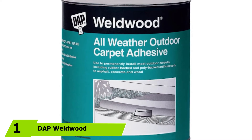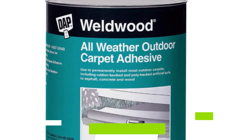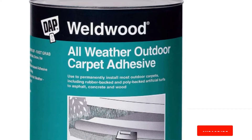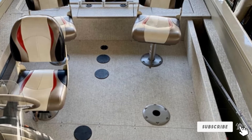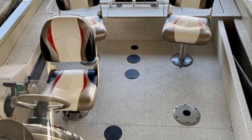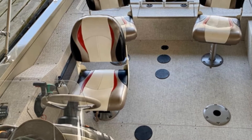At the first position of our list, we have DAP Weldwood All-Weather Carpet Adhesive. This is a solvent-based boat carpet glue that features a weatherproof formula able to withstand any weather condition, whether it be rain, snow, or extreme sun. This ensures long-lasting protection for your boat's floors and durability for your boat carpet. What I loved about this outdoor carpet adhesive is its sticking power — its adhesion strength allows your carpet to stick to your floor for a long time.